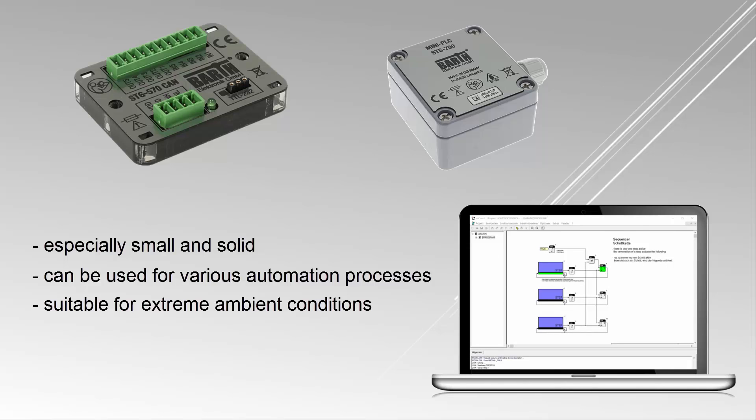MyCanal is a graphical programming software which has been developed by the German company ProSign. Its user-friendliness makes the programming process especially intuitive.